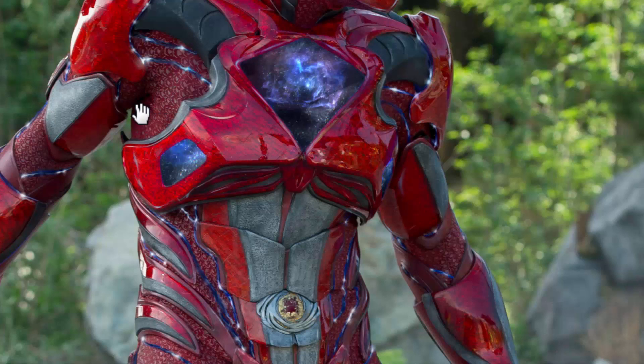On top of the undersuits, they also did some sort of screen printing to add some texture and detail so it's not just flat. This detail is purely cosmetic to give it a little bit more of a feel as if it's actual armor when on the screen.